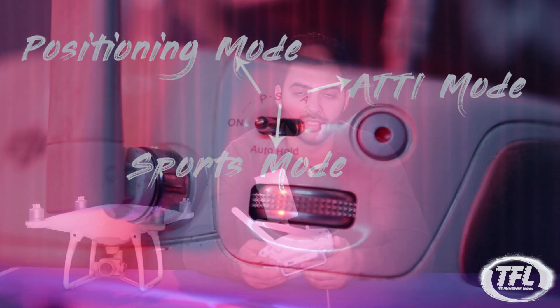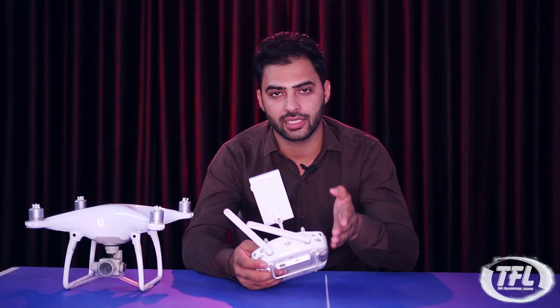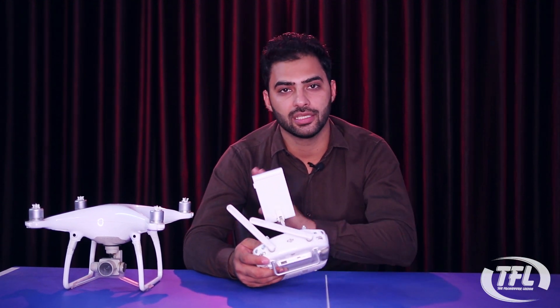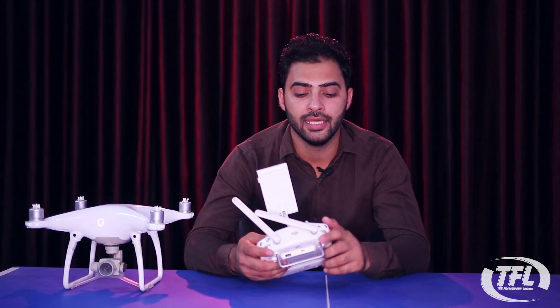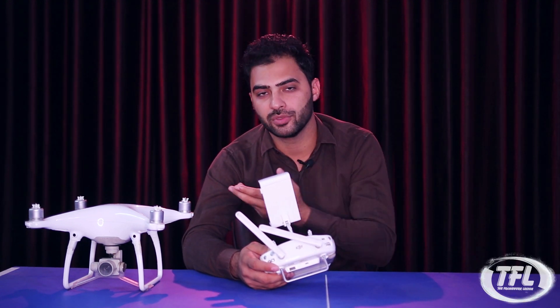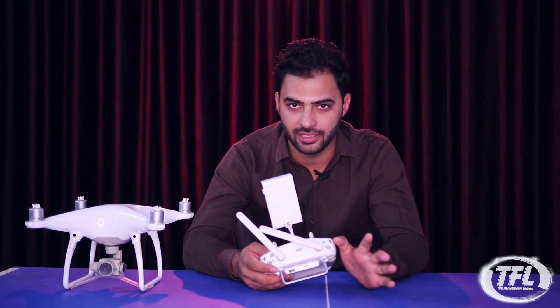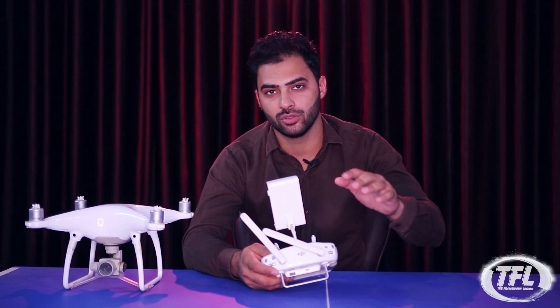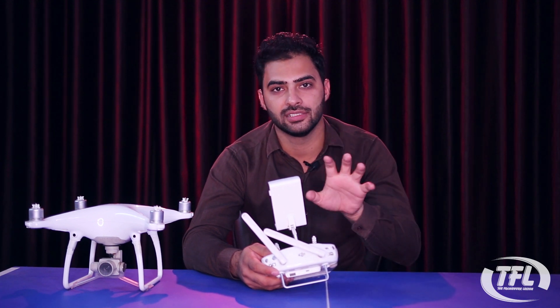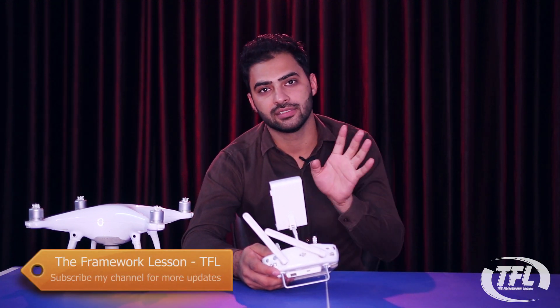A means ATTI mode. So I will tell you how to use each mode. First is Positioning mode — when you buy a drone, it is by default set to P. If you are a beginner, you should always keep it in P because in P mode the drone is stable, GPS is enabled, and the obstacle sensing system is also active, so you are working with all sensors.